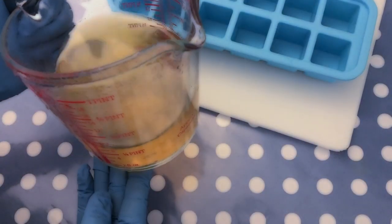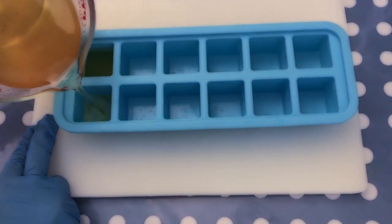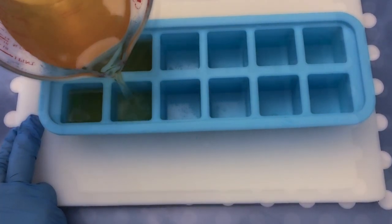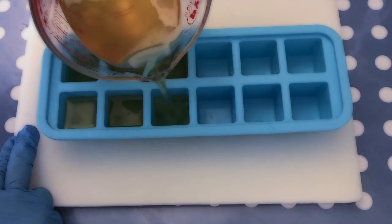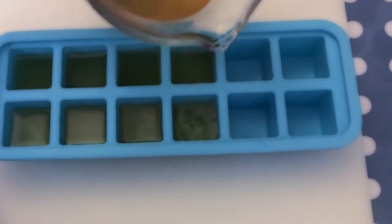If using tea instead of water in cold process soap, the natural sugars in the tea can cause the lye to overheat and scorch the sugars. This is why the tea must be chilled prior to use. I want to be really sure it doesn't overheat, and therefore I go ahead and pour the tea into an ice cube tray so I can freeze it overnight.